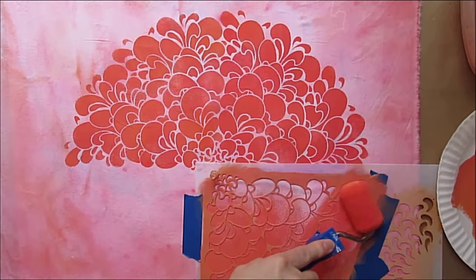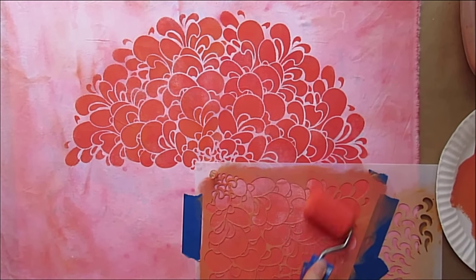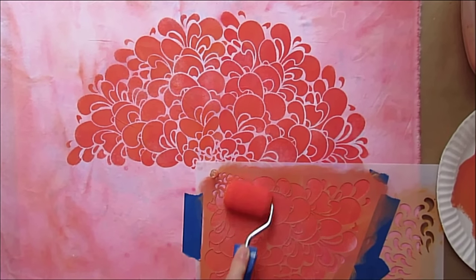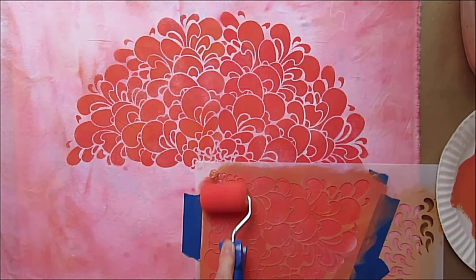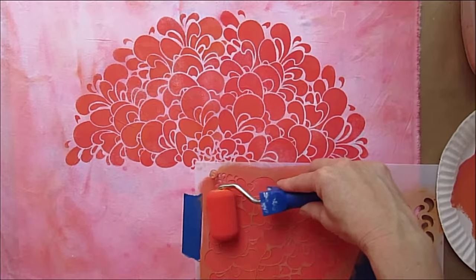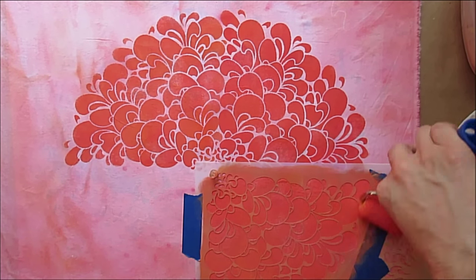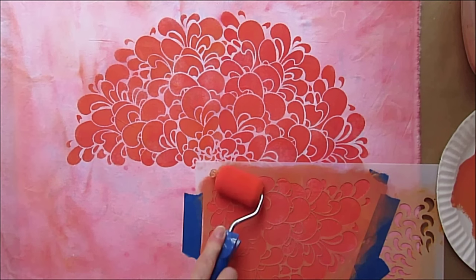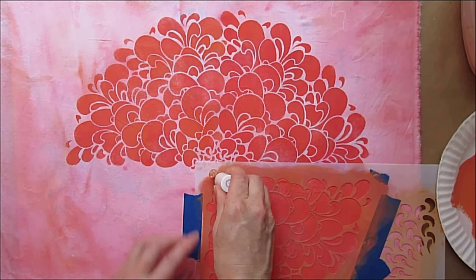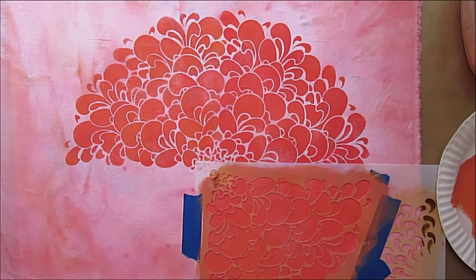Additionally, you don't have to select one paint color to roll over this entire design. You could actually use a variety of rollers in a variety of colors that blend together — like you could start with yellow in the center, use peach going outwards, and then red on the edges to really get more of a gradation that you're creating that way.